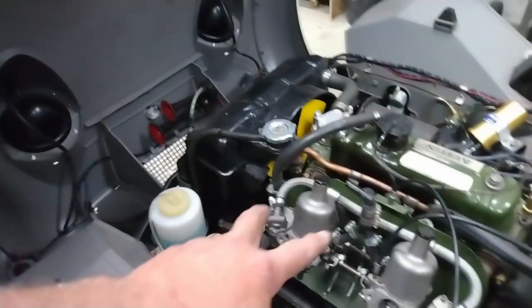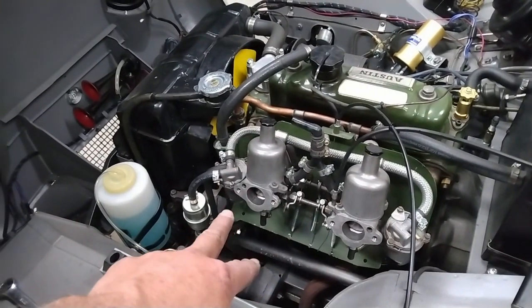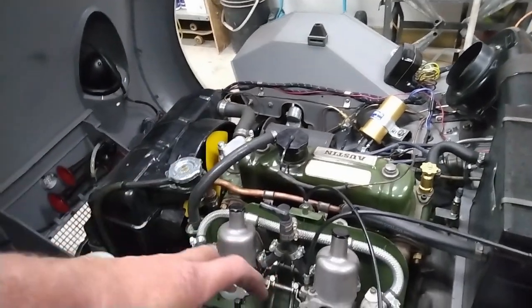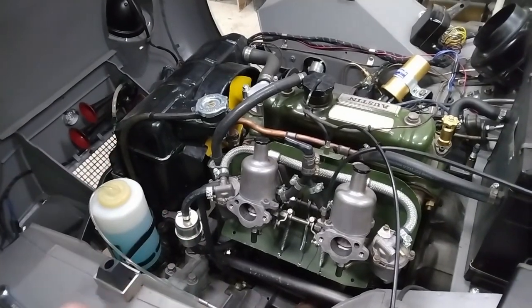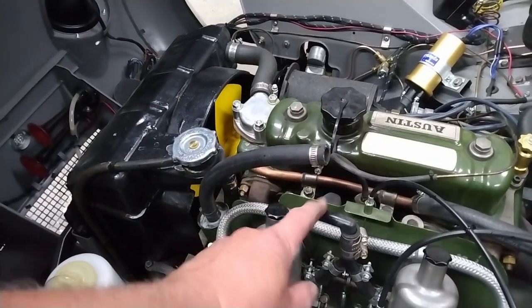After driving around for a while it looks like it may have an exhaust leak. You can see the sooty deposit on the underside of the bonnet. So I'm going to take the intake manifold off and down to the heat shield. I've already got the air cleaners and the velocity stacks off, so I'm just going to loosen the four bolts that hold the carburetors and try to slide the whole thing back in one piece so I don't have to disconnect any of the cables or hoses, other than the PCV pipe that goes into here.